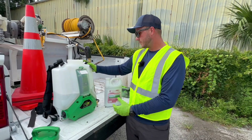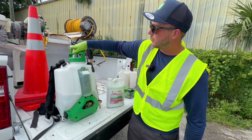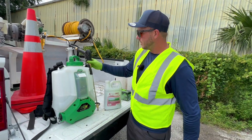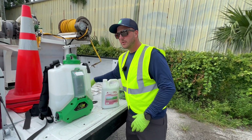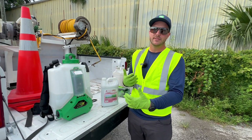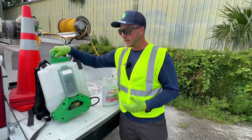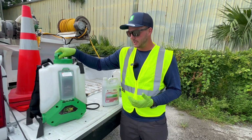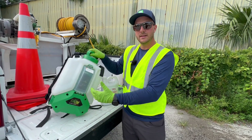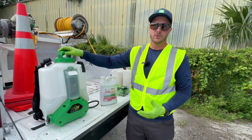Now we have our finished mix — we can go ahead and put the lid back on our backpack. I like to give it a little bit of a shake. The pouring of the second half of your water does a lot of the agitation for you, but for a little extra measure you can give the backpack a tilt back and forth, because we want that mix to be as consistent as possible so we're not under or over applying to our plants.